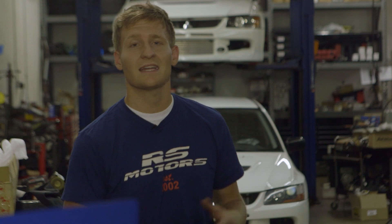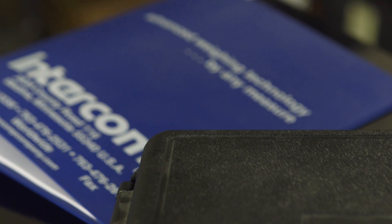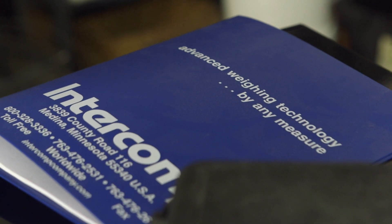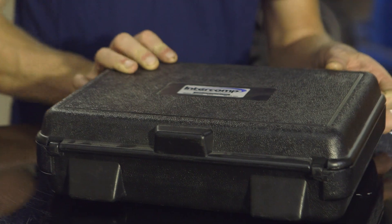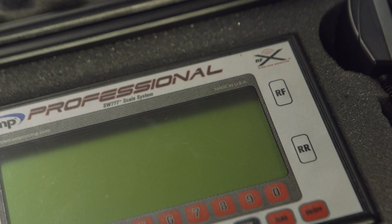Today we're going to take a look at how and why you need to corner balance your car. Here we have the SW777 Scales from Intercomp Racing. This is a cordless system, so you don't have to worry about tripping over cables. It features a 2.5-inch billet aluminum scaling pad. The total system capacity is 6,000 pounds.